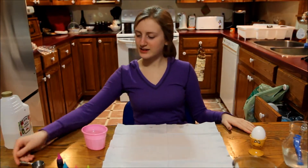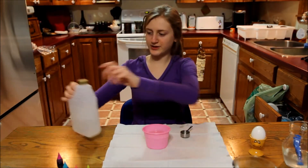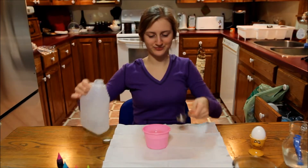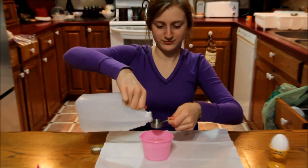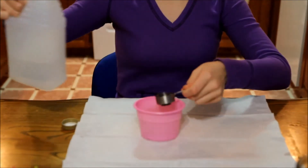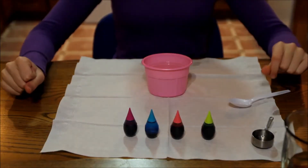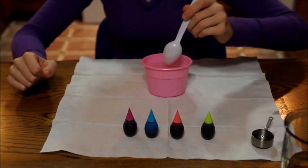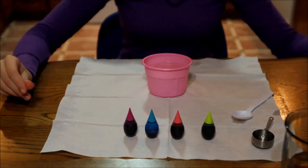Step 6. Now you're going to add one tablespoon of vinegar to your hot water. Then, to your vinegar hot water mixture, you're going to add the food coloring of your choice.